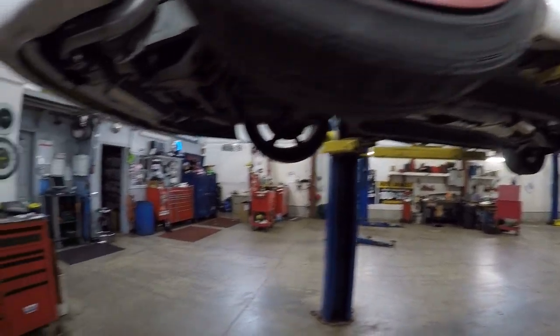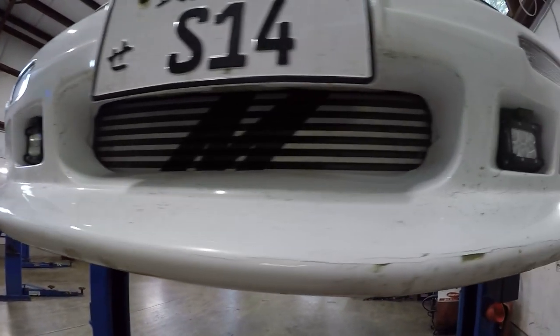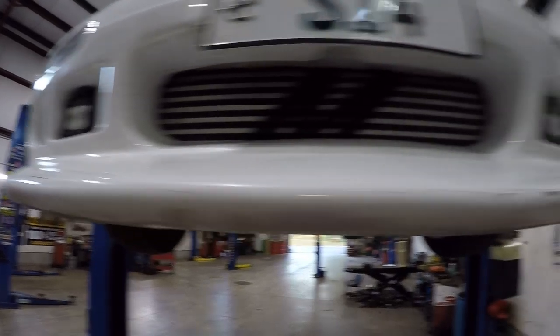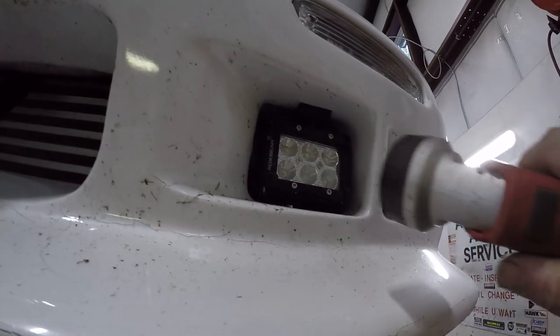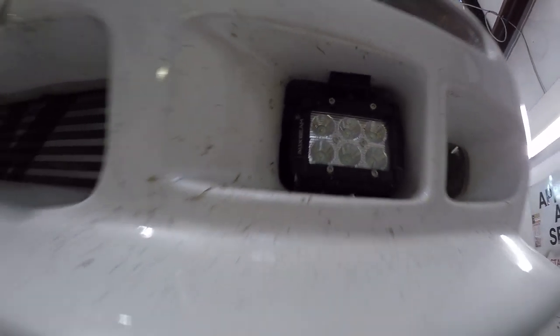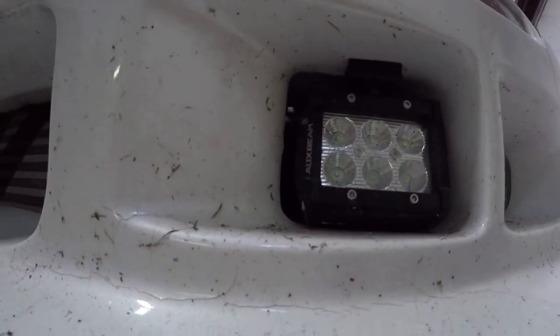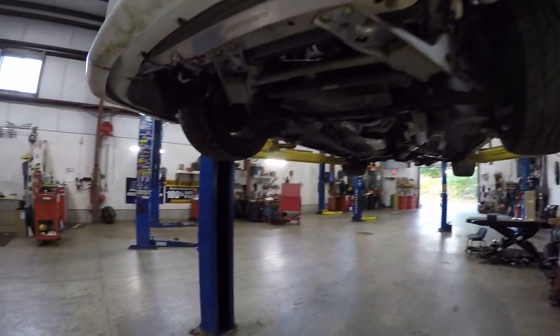We've got her up on the lift. Starting up front, there's a real nice big front-mount intercooler for the turbo, and some Aux Beam LED lights. I don't know how many times Aux Beam has emailed me asking me to review their products, but I'm not a big fan of add-on LED lights. They are what they are.